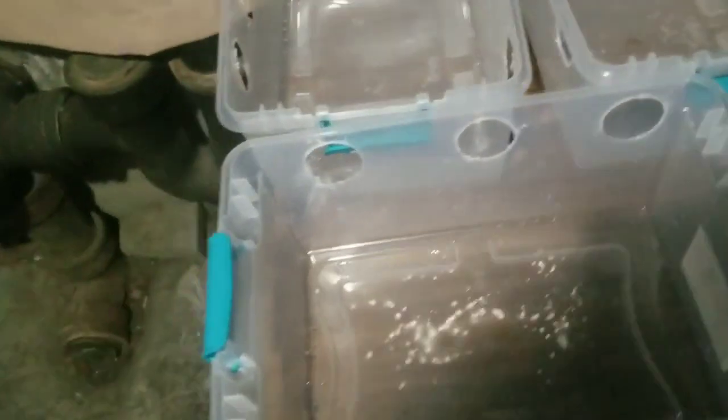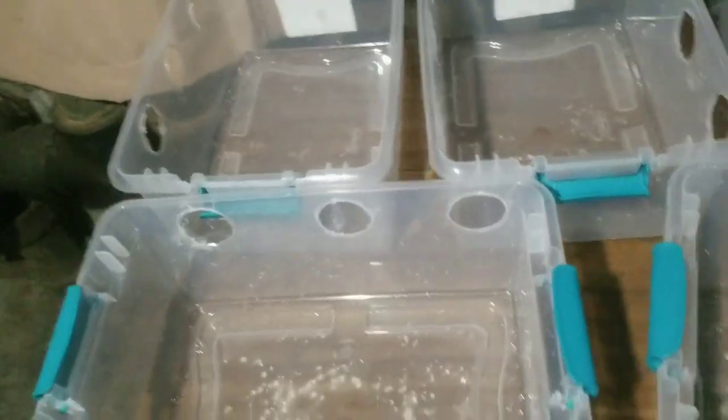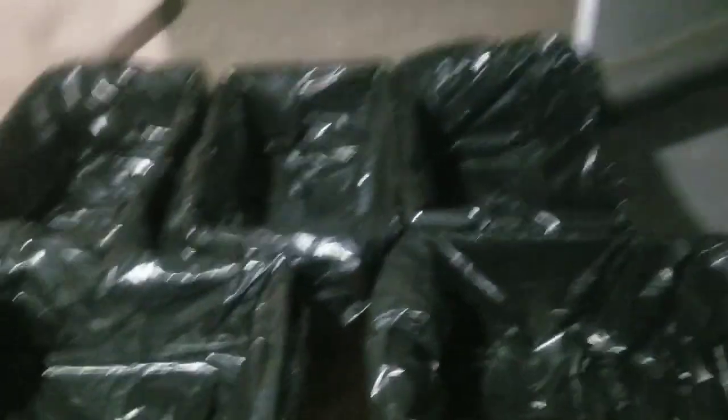I've got five 15-quart tubs that I just gave a quick wash — they have pre-drilled holes, about two inches. We're going to start lining these with trash bags now. The trash bags I'm using are 33-gallon, just any generic type. I'll show you guys the result. Now we've got the bags on the mono tubs. If you want a tutorial on how I put these bags on and get perfect seams, I'll make a separate video on that. The next step is to fill this up with our substrate.